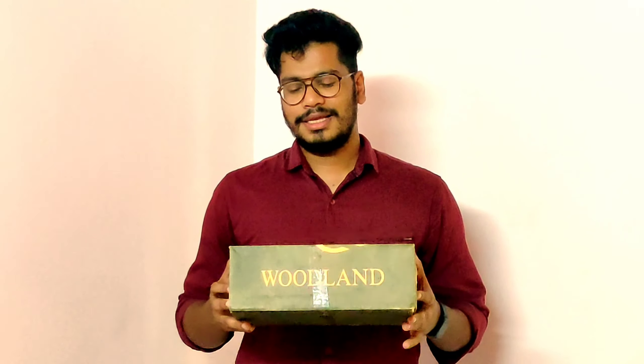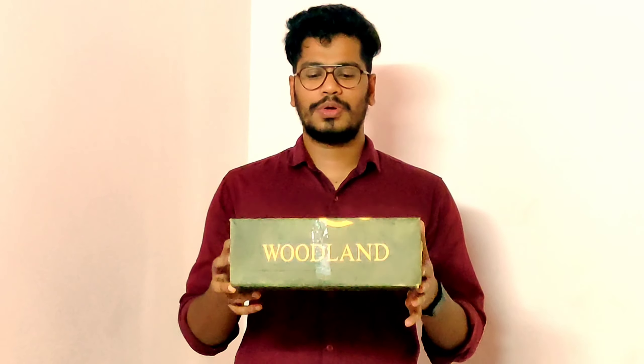Hi guys, welcome to my channel. Today is an unboxing video. I am going to unbox the special gift which I received from my wife on my birthday, which was on March 11 — and it is none other than the Woodland shoe, which you have already seen on the thumbnail. So let's unbox this and see how this shoe looks and explore the quality.